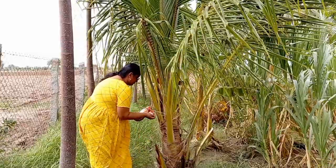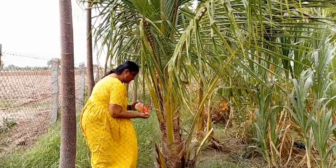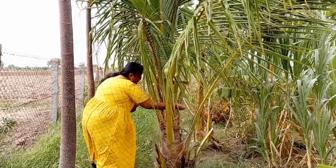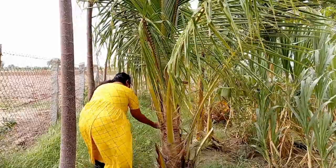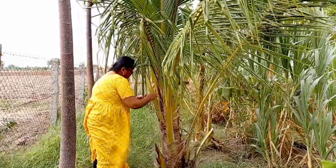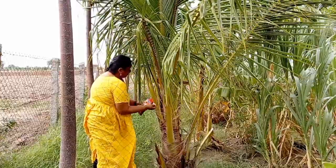They feed on the exudate fluid. As they bore into the crown, they cut through the developing leaves. This damage can significantly reduce coconut production and even kill the tree.